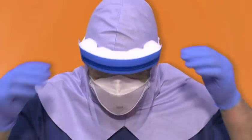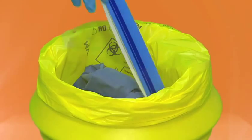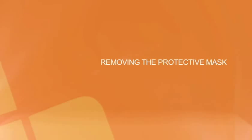Visor or goggles. Grasp the visor strap and pull forward. Lean forward and hold the visor or goggle strap carefully and pull away from the face. Dispose of the visor or goggles as clinical waste in a yellow bag.